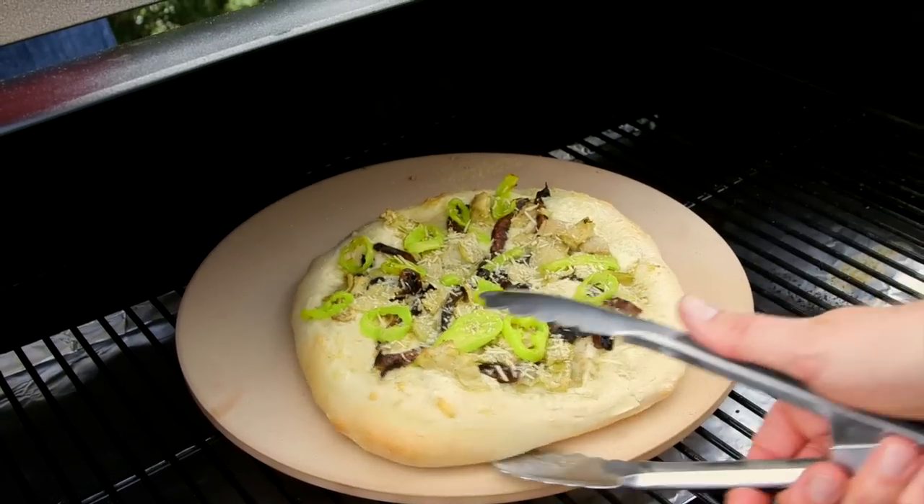If you notice that one side of the pizza is cooking faster than the other, just give it a little rotation. That's the secret to perfectly grilled pizzas.